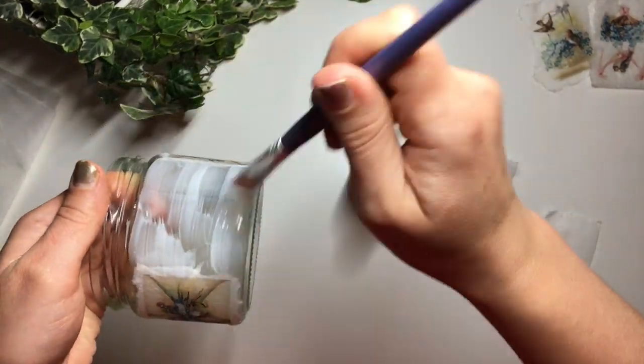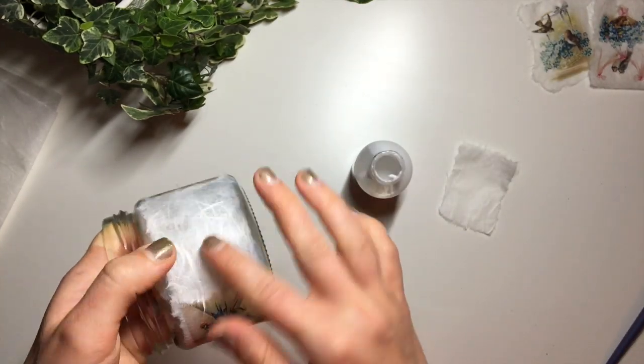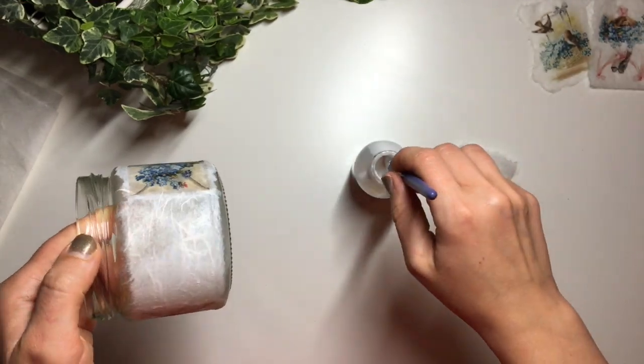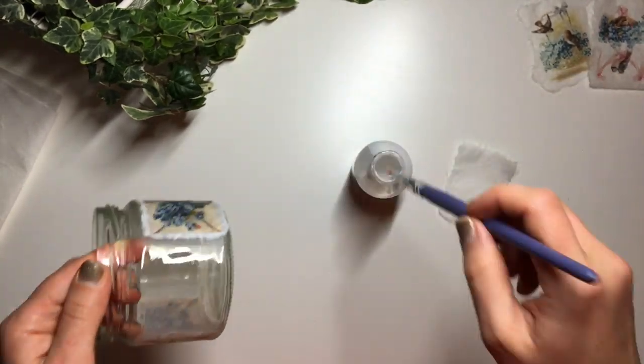I do the same process — apply a little bit of glue in the space where I'm going to put it, then put the rice paper over the top, press it down with my fingers, and apply another layer of glue over the top. Then I left it to dry overnight, but you don't have to — a few hours should be enough for it to dry.